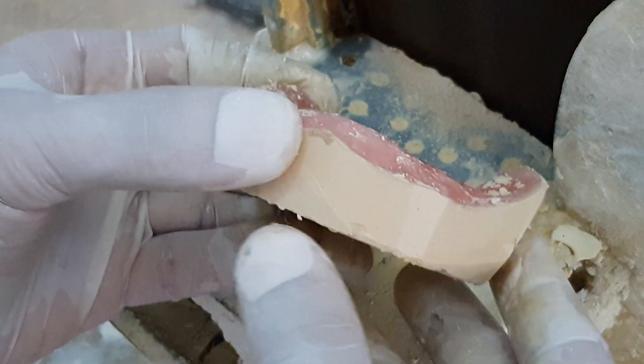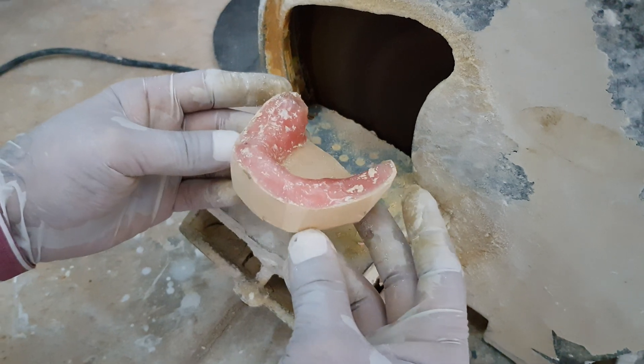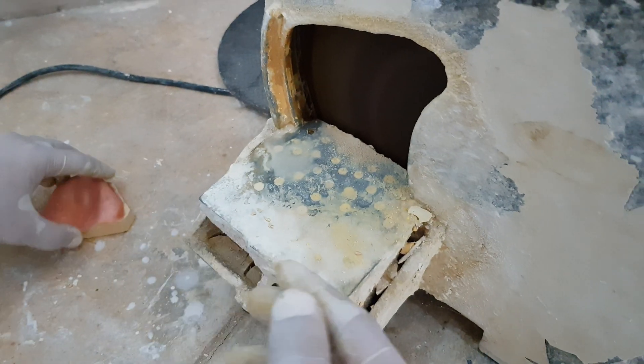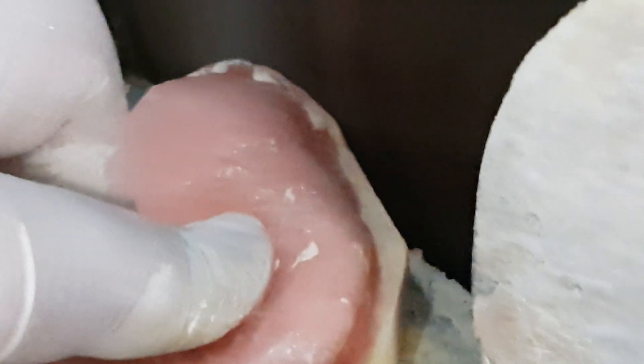This is our last cast that we have trimmed. I will also trim the upper cast. We will try to touch the wax, and once we have done this, we will check that the seal will be removed from the plaster and wax.